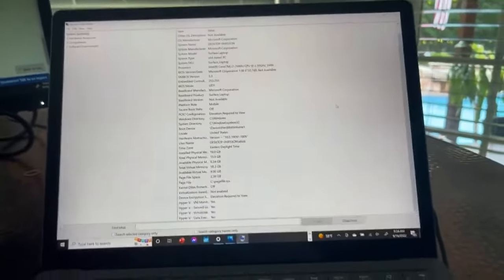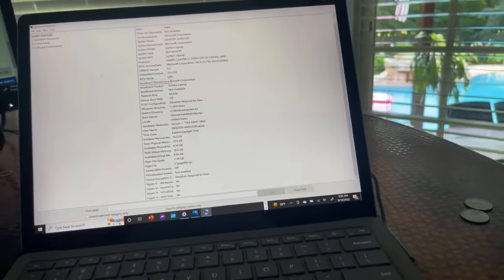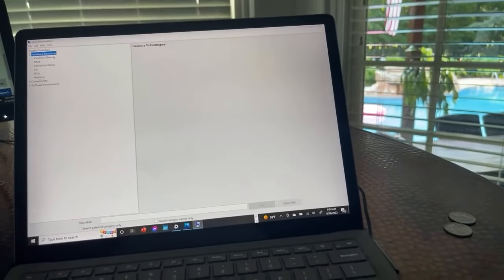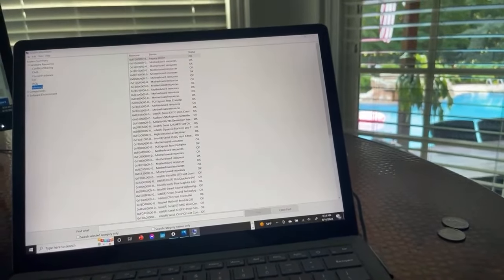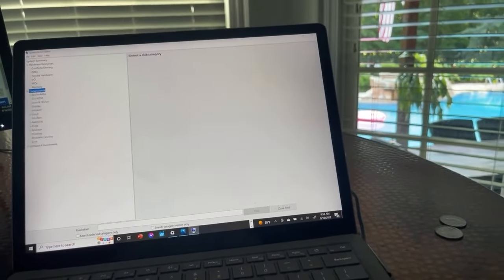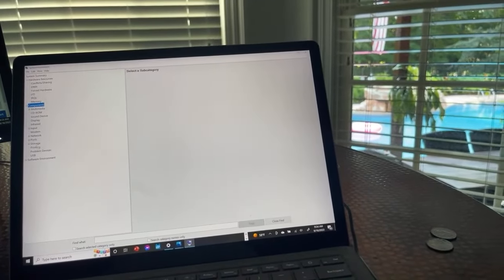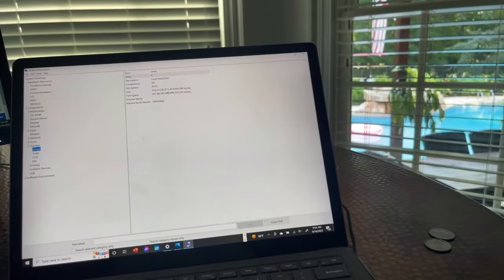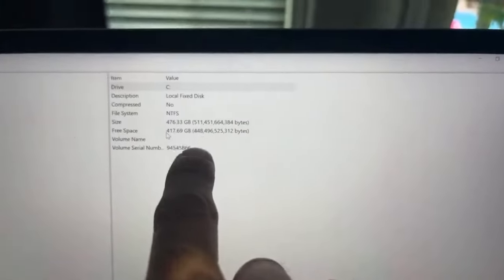I haven't heard the CPU fan even turn on once, so I'm pretty impressed with it. The hard drive — right here it shows a little smaller but it's actually 512 gigabytes.